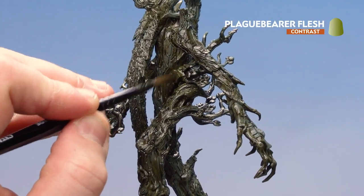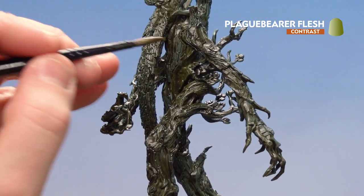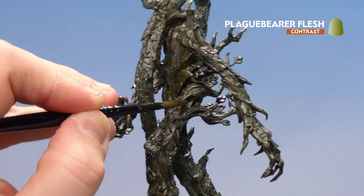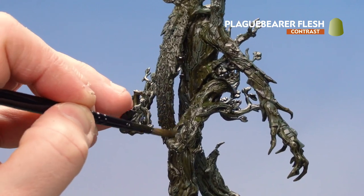With Snakebite Leather now dry, we're going to start applying Plague Bearer Flesh. This is a little bit lighter than the previous contrasts, but you'll get a little tonal shift here and there, and as it dries you'll get a bit more of a greenness — almost like sap in those recesses. Again, not overthinking about where I'm placing it, just making it a little more natural.